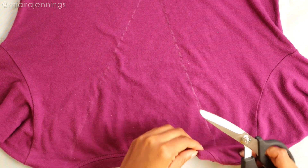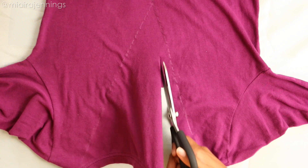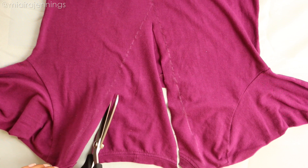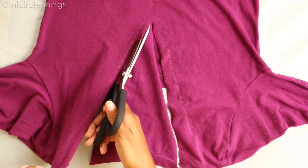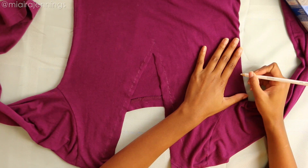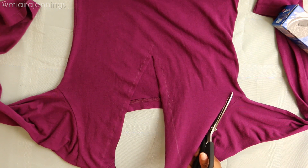That's looking good, and now it's time to cut. I decided that I drew the V a little bit too wide, so I'm just fixing that with the scissors and making that plunge a little bit more narrow. Once that V shape is cut out, I'm marking the spot on this side about two inches below the armpit and using the scissors to cut to that point, making a triangular shape.